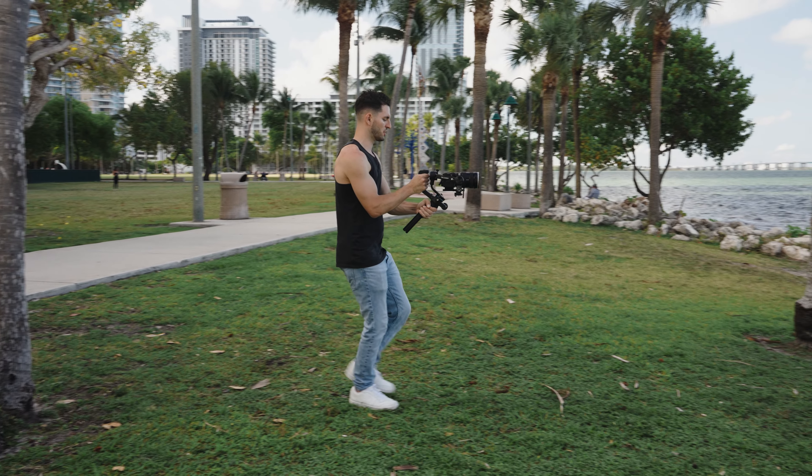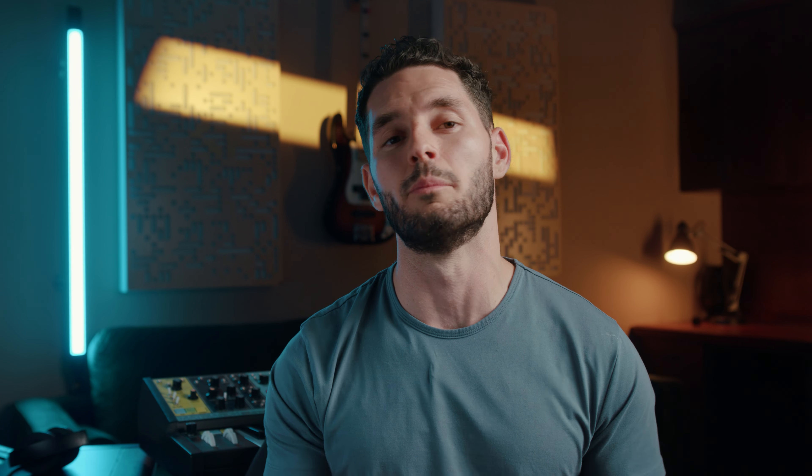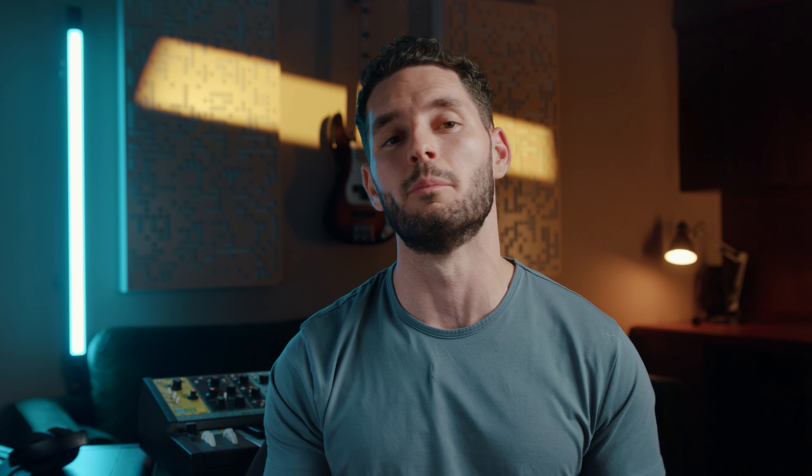To achieve this shot, set your gimbal to lock mode so it doesn't tilt or pan. Then you're going to want to start your shot further away from your subject. Hold your camera at eye level and slowly walk toward them. Typically what I like to do is ask my character to give me some sort of movement or action as I'm pushing in to give the scene a little bit more character.